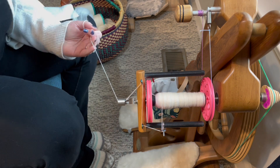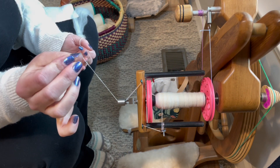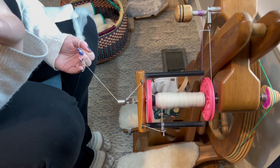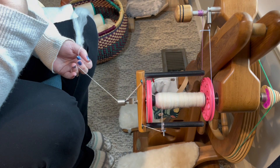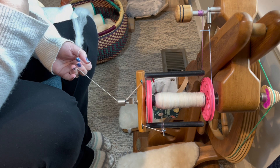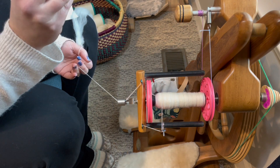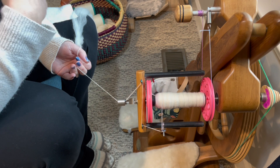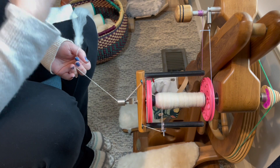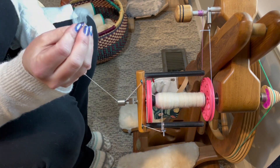First up is setting up your wheel properly, and I'm going to preface all of these statements with: these are my personal opinions. You may have a completely different opinion and that's totally cool — you do you. I am simply telling you what works for me, and I can long draw very easily on this wheel with this particular setup.